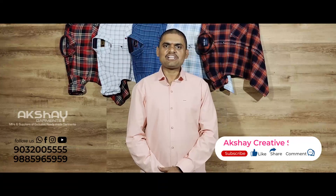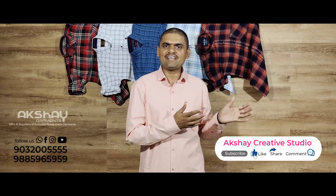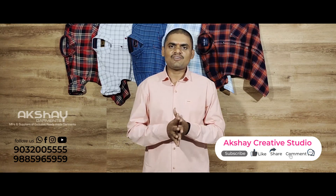Hi all, welcome to Akshay Garment. Thank you for supporting us. How did you get started with our videos? Today we are going to start a topic with a new product.